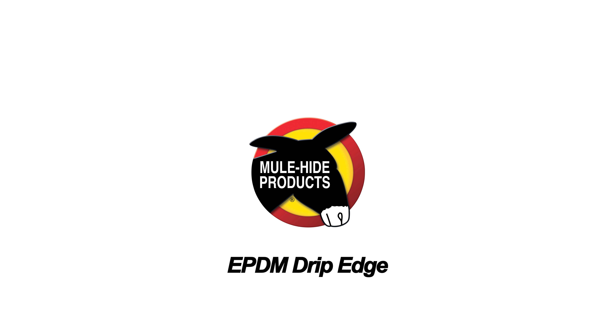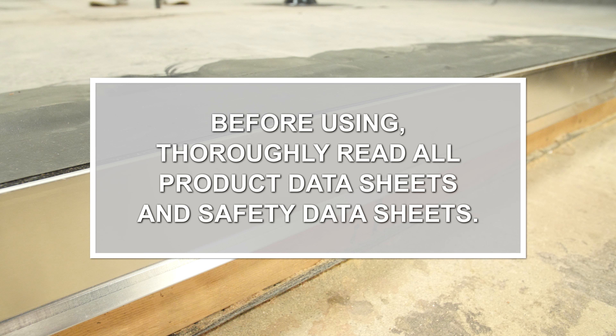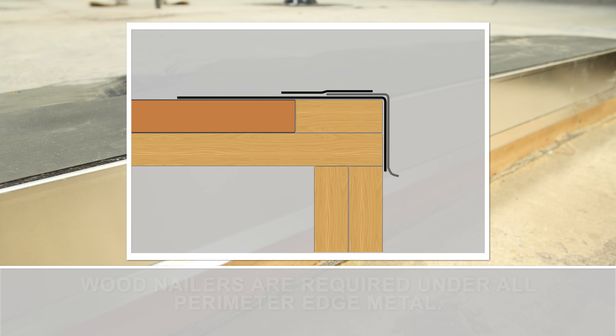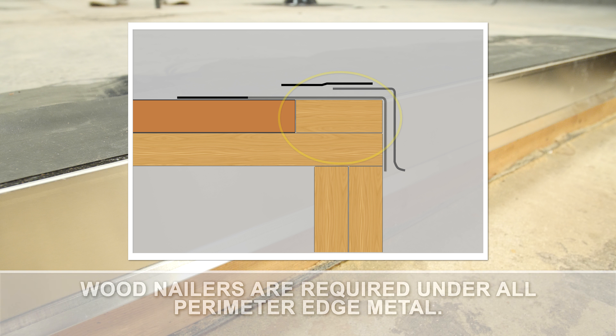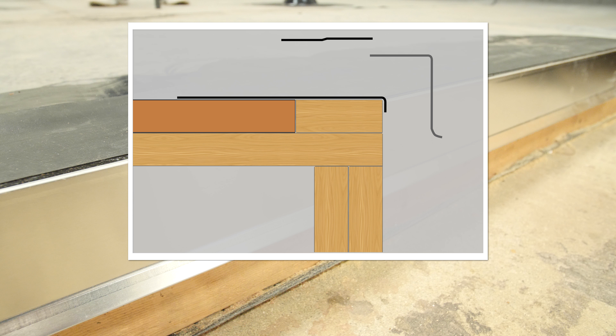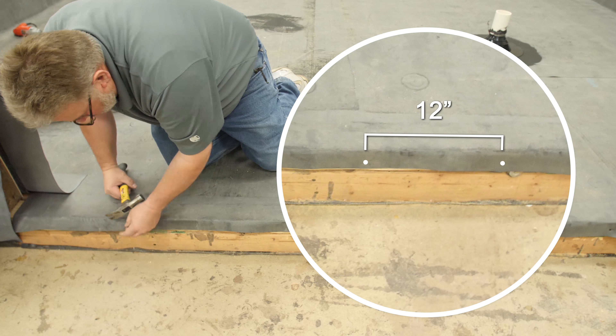Drip Edge. Mewhide requires wood nailers under all perimeter edge metal. The wood nailers must extend beyond the edge of the metal flange. Run field membrane over the edge and down the face to just below the bottom of the nailer. Fasten the membrane every 12 inches with ring shanked nails.